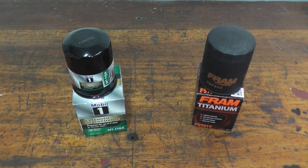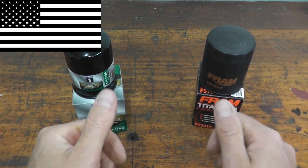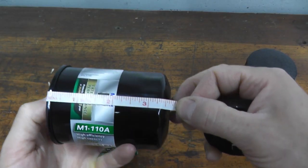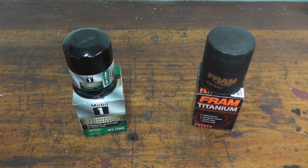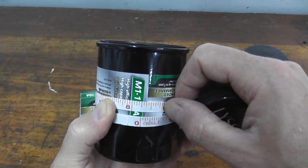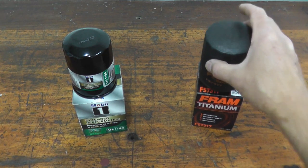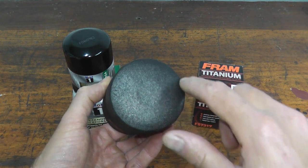Before we cut open both filters, let's quickly go over a few things. Number one, both filters are made in the USA. I did take measurements and the height among both filters is pretty much dead on at three and three-eighths of an inch. The circumference has a slight variation — the Mobil 1 is eight and a quarter inches, while the Fram is eight and seven-sixteenths of an inch.